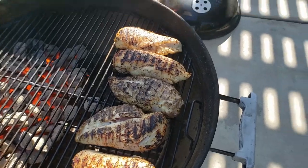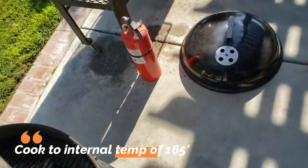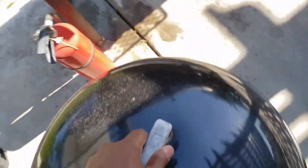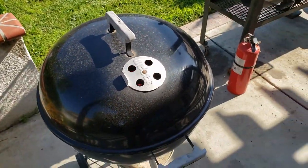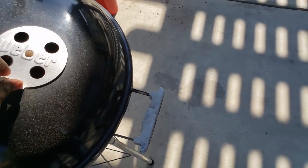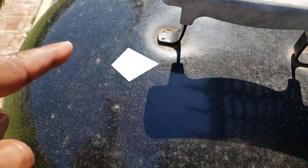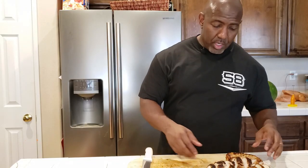After a couple of minutes on each side, we're going to cook it opposite the fire. Put the lid on with the vent open on the side where the chicken is — what that does is draw heat from that side across the chicken and out through the vent. That's it, guys — simple as that.